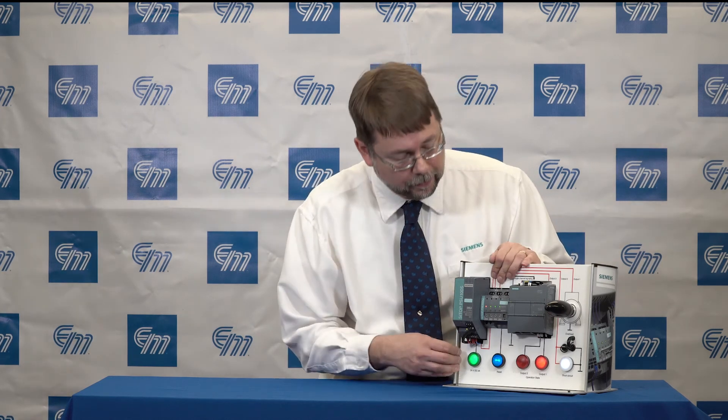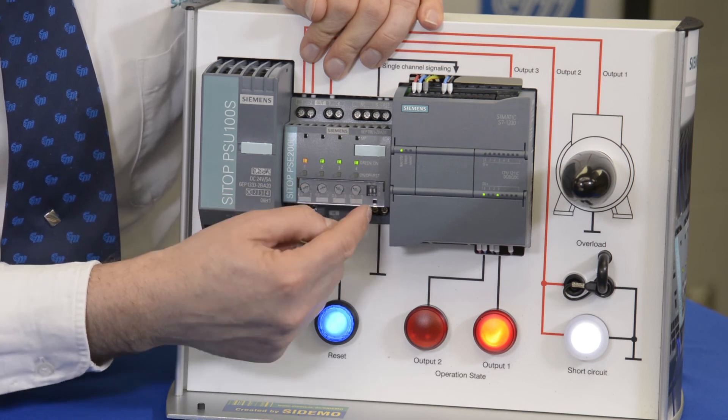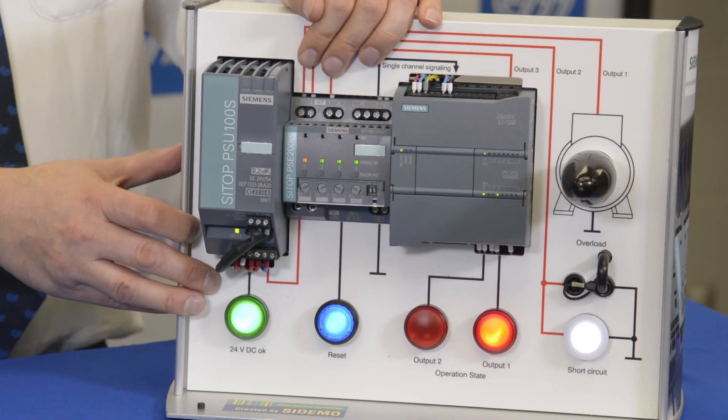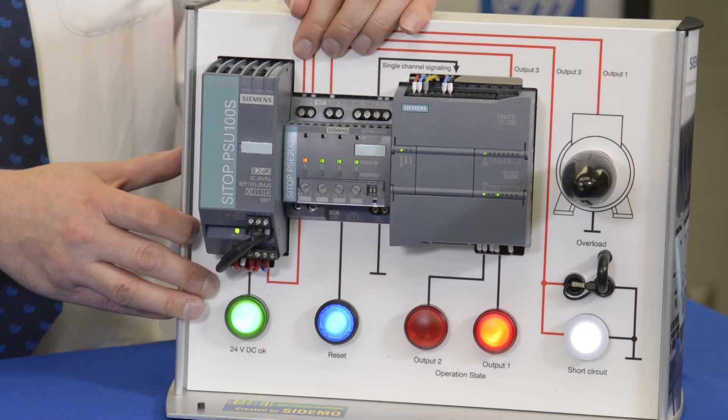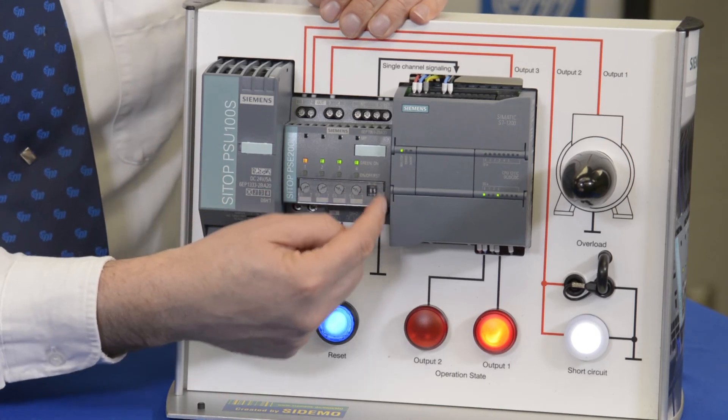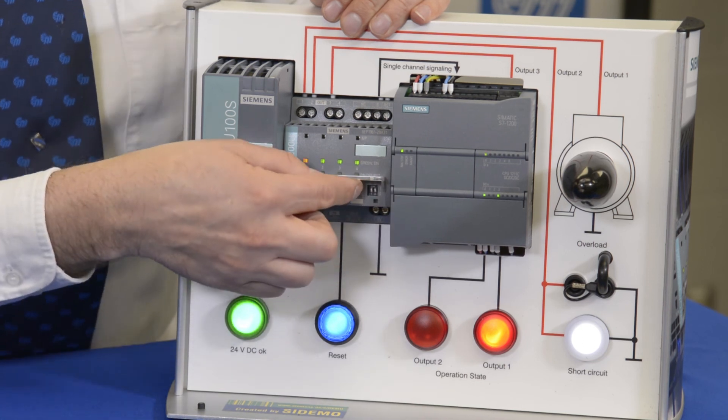Some additional features built into this PSE 200U are these dip switches. We don't want to necessarily consume all the 24-volt DC when we turn on our power supply. We would like to set up a chain of start so that we close each circuit not simultaneously, but maybe with 100 milliseconds between each one. You can do that using the dip switches, which are also underneath this cover.